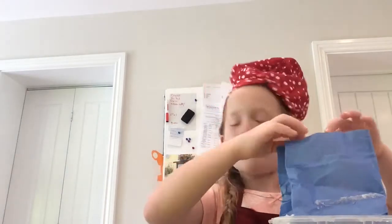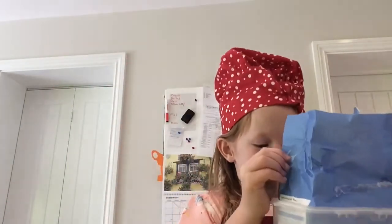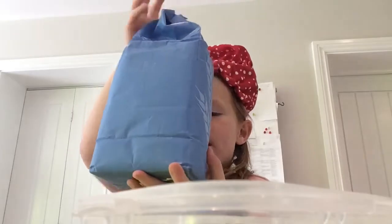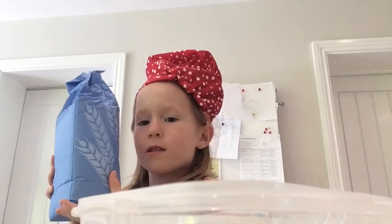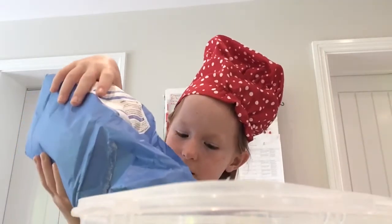I'm going to add the flour first and we need 100 grams, so make sure you've got your weighing scales on grams, not units or anything else. It's hard to get the flour out because it's so heavy. If you don't know what grams are, you can put it on 4 ounces, but I use grams so I'm going to use grams this time.